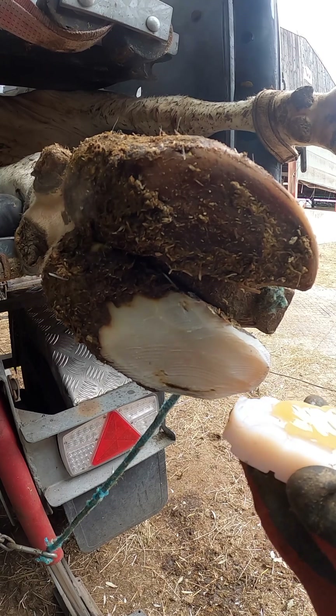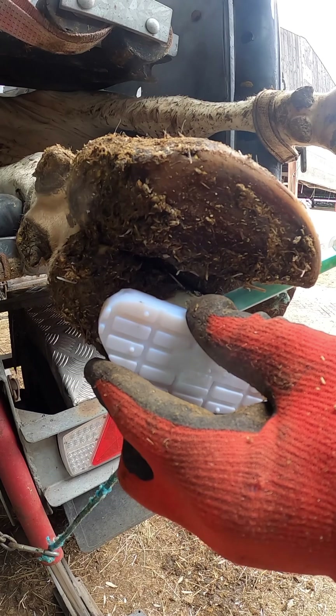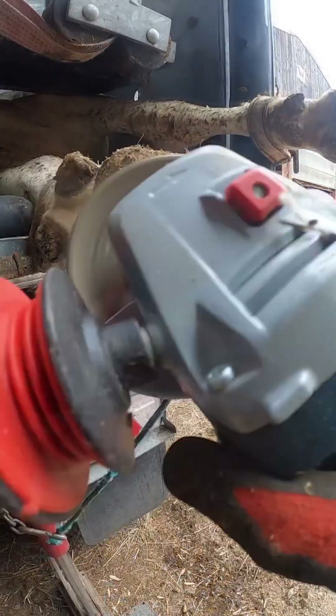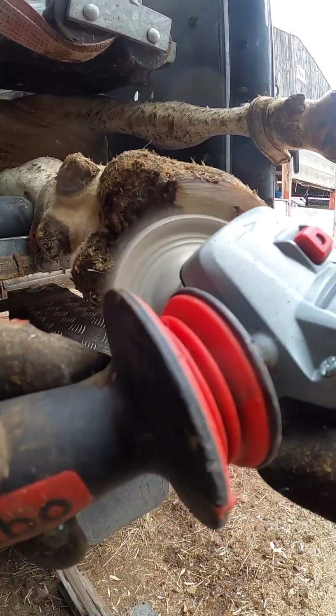Now get that glue on. I thought they were all trimmed. Once I'm happy with that, trim the inner claw down a bit to see me doing some nice work.